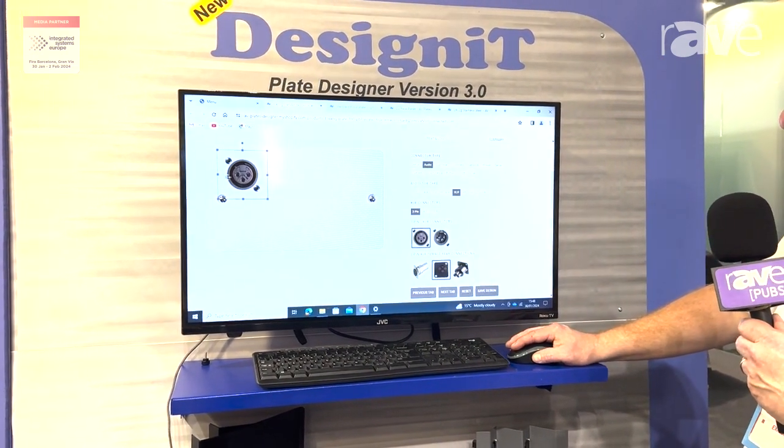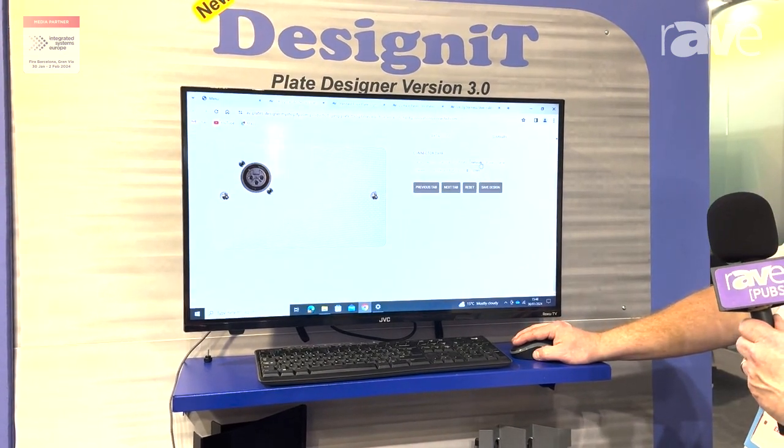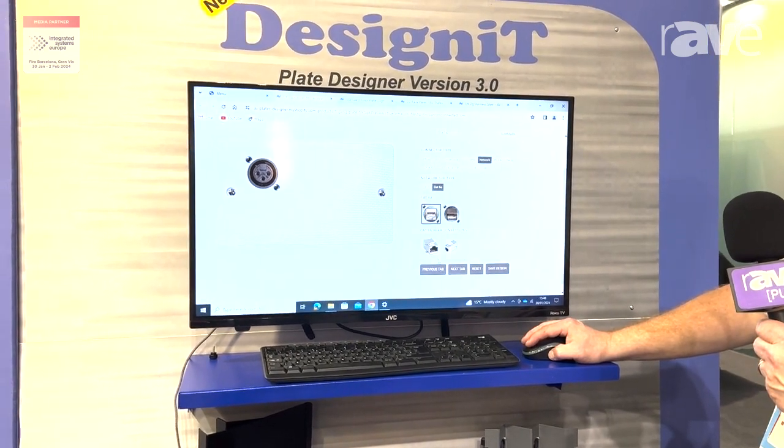Quite simply, you can choose the connectors you want. It's a drag-and-drop facility which will allow you to add whatever connectors you want in whatever terminations you want.